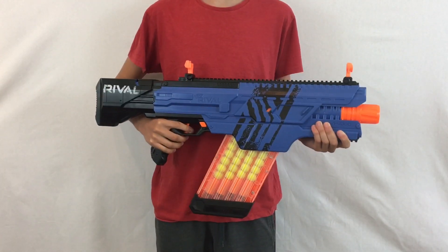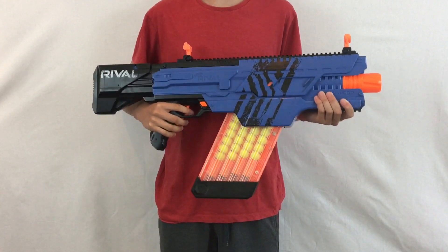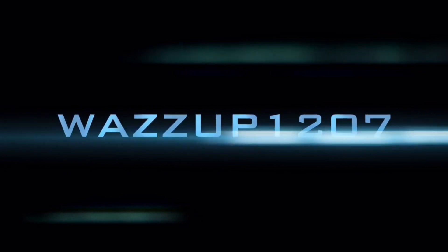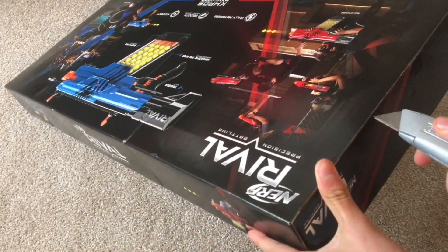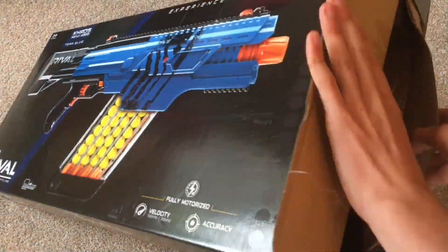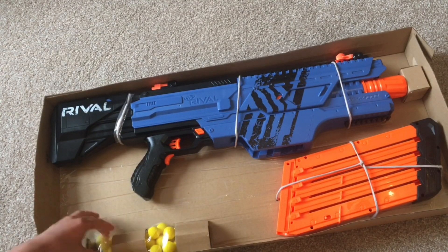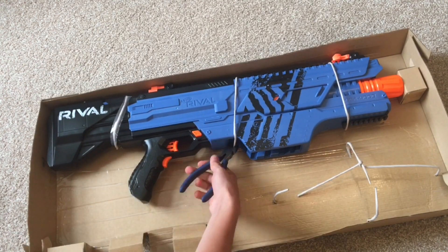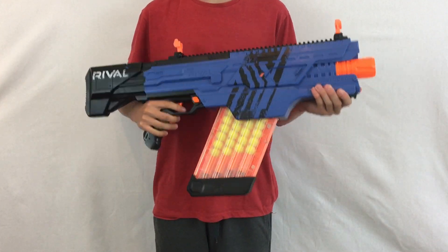What's up guys, Wazzup127 here bringing you an unboxing, review and range test of the Nerf Rival Chaos MXVI 4000. The Chaos is a 40-round, fully automatic blaster in the Rival series.